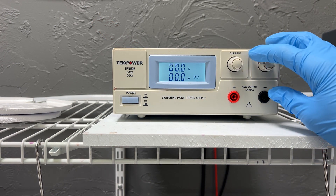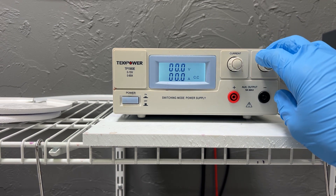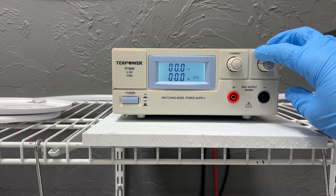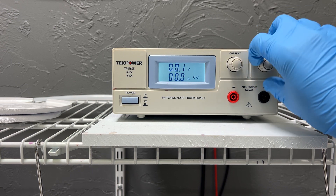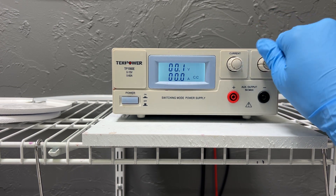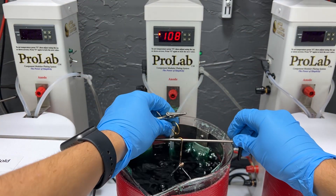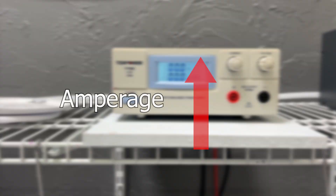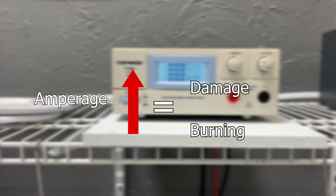To set up this power supply for current driven, I'll turn the knobs all the way to the left and then turn the voltage knob all the way to the right. At this point there is no current going through the power supply. It is important to have the current all the way down before you start plating, because if it is up too high when you submerge your part into the solution the amperage can jump up and cause damage or even burn the surface of your item.